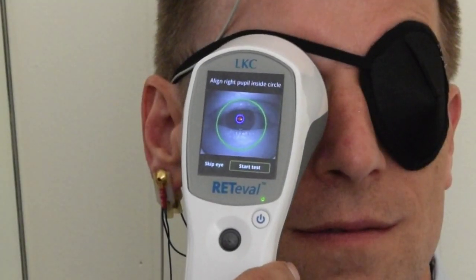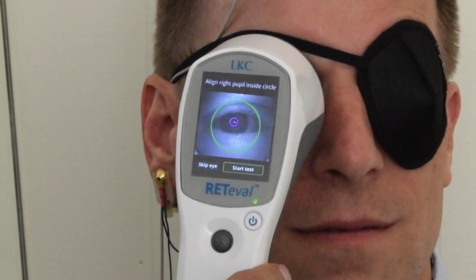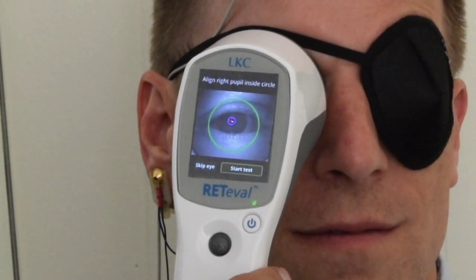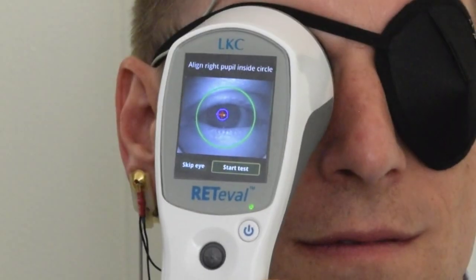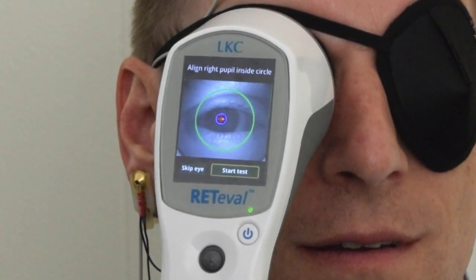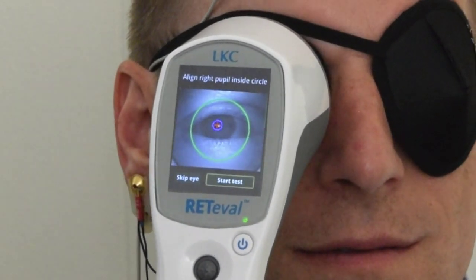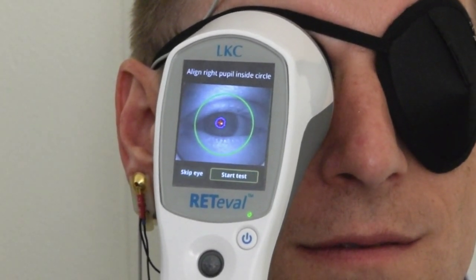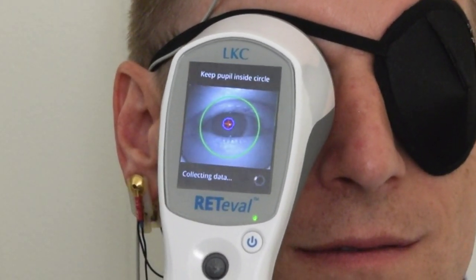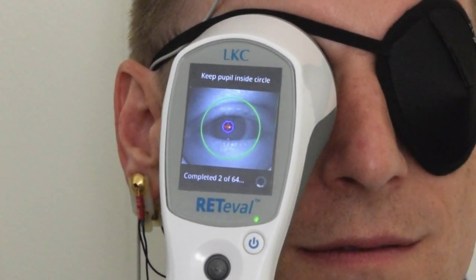If you're performing a trolling-based test, the screen will inform you to align the right pupil inside the green circle. Hold the device up to the patient's eye and make sure it is snug around the eye to prevent any light leakage around the device. Align the patient's pupil to be inside the green circle. If you're using a candela-based protocol, the device will not require the pupil and you can simply hold the device up to the patient's eye and keep the pupil within the green circle. When you see the start test button appear, click on it to begin testing. The device will first go through a calibration process, which the patient views as a series of red, green, and blue lights. Then the device will move forward to performing the flash VEP protocol.